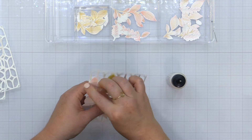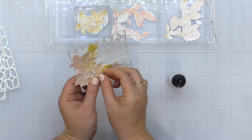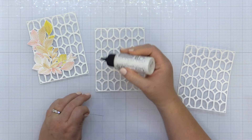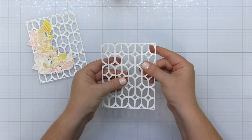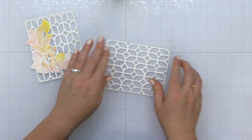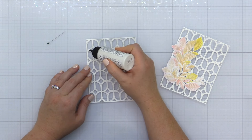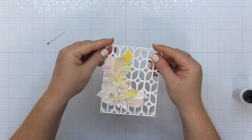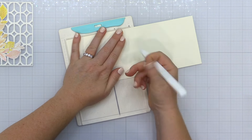Once everything is glued I twist, turn, and bend up those edges for dimension, then start stacking up my background dies. I opted for liquid glue rather than sheet adhesive because there's so much open area in this die that sheet adhesive would create a lot of waste. It just takes a little patience. I added liquid glue to the top of the two-stack, then added the third die cut lattice on top — the one with the leaves — and that finishes off my card front.